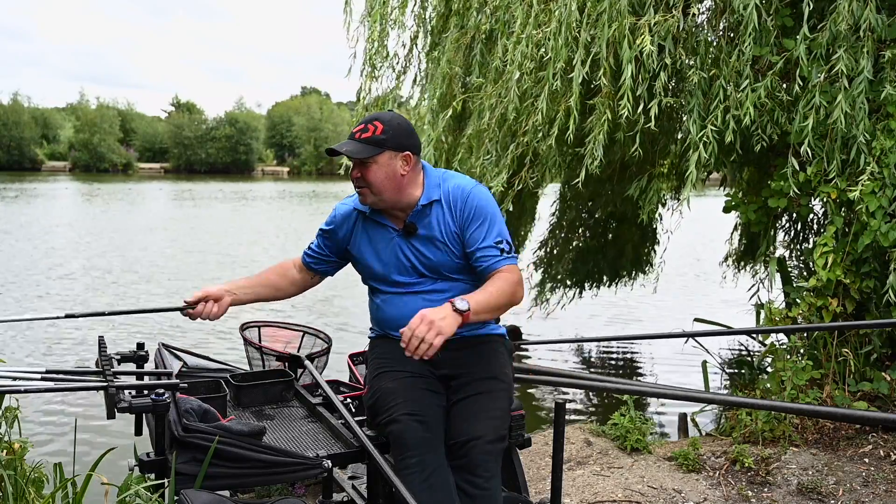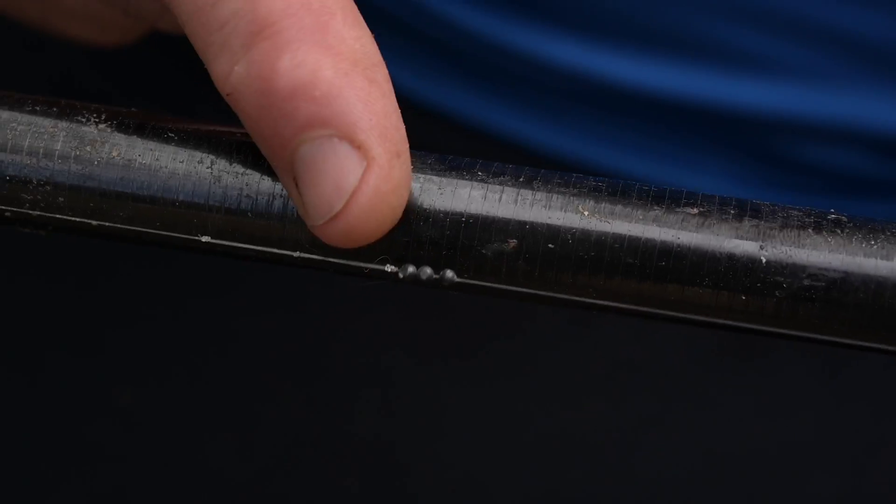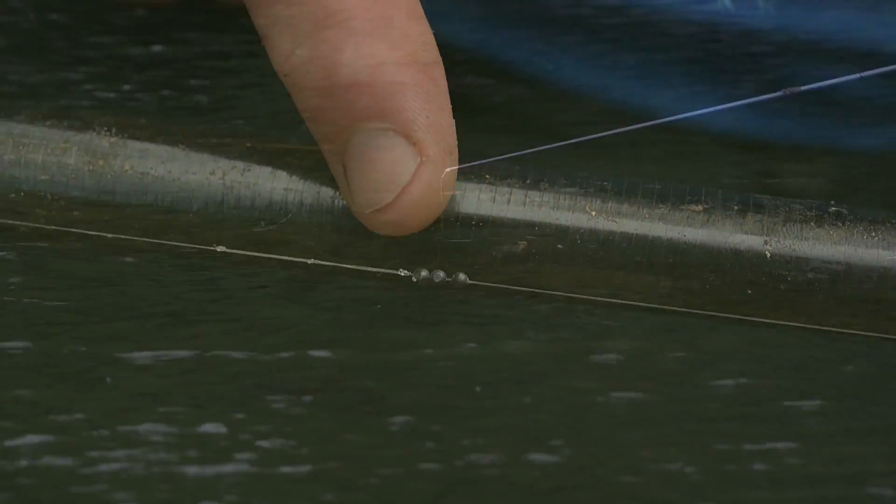Catching shallow accounts for a lot of big weights on commercials throughout the country. Various different ways you can loose feed — casters, maggots, pellets — and today I'm going to show you a slightly different method with the sloppy groundbait. As far as rigs are concerned, nothing special, just a little bulk of shot. I can move it around different depths.